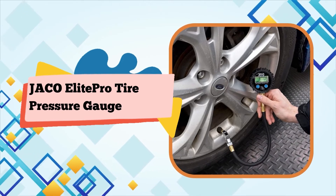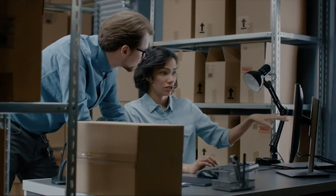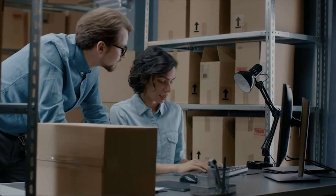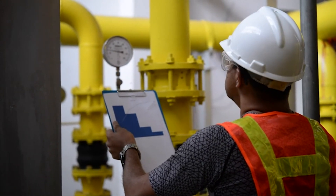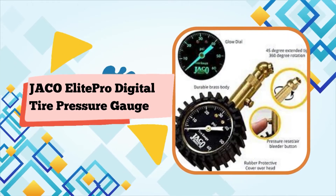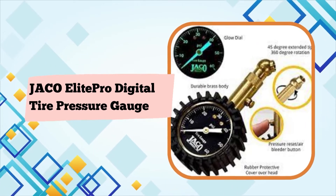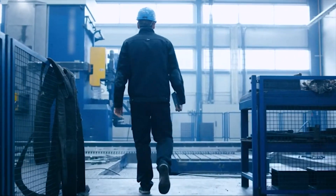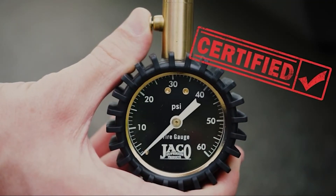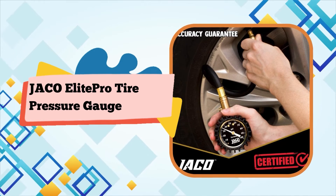I read comments such as 'it's not accurate' — well, how do you know? Some will claim that it's very accurate — again, how do you know? Did you measure it with a master gauge? Some claim that it matches their current gauge and therefore must be accurate. There is some slight reasoning in this, but not a lot. Some claim it matches the reading they got at the tire center. What gauge does the tire center use? Some centers use cheap pencil gauges. Why choose the Elite Pro?